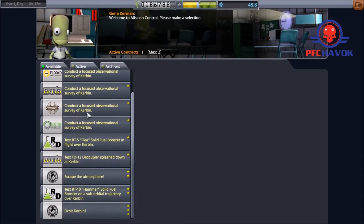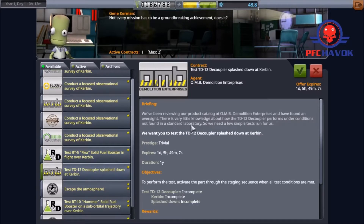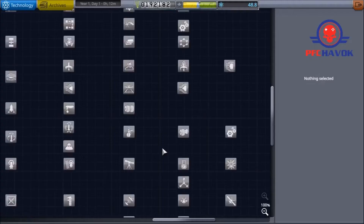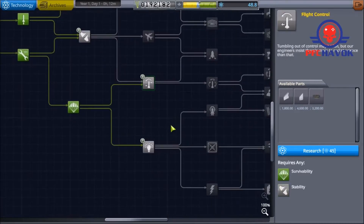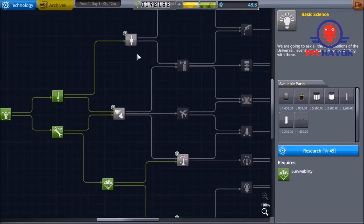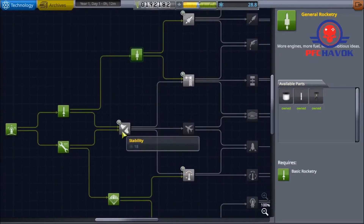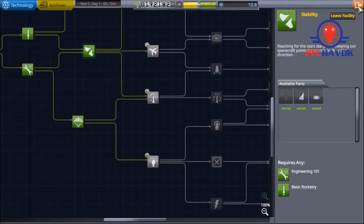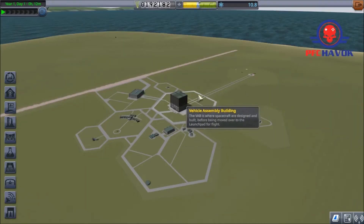Splashdown, survivability check, and we need to test the decoupler in flight. We're going to hit up some of our research. That controls basic science — no, no, we need general rocketry. We absolutely need general rocketry. And that means our only other option is stability. But that's good — it keeps us growing in what we can build.